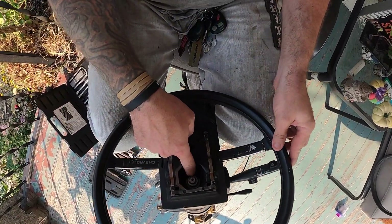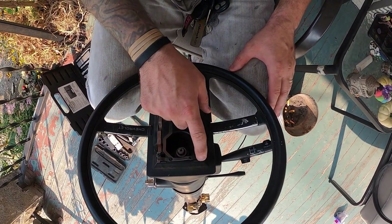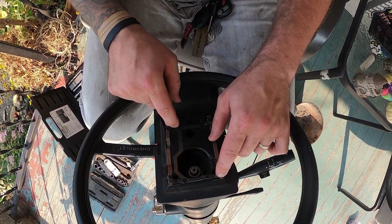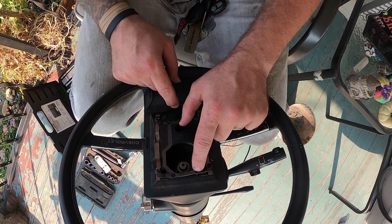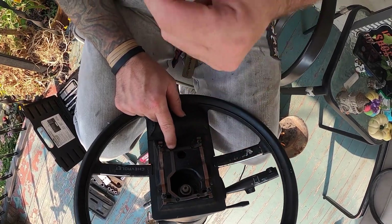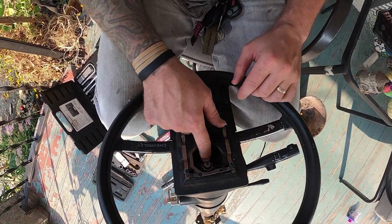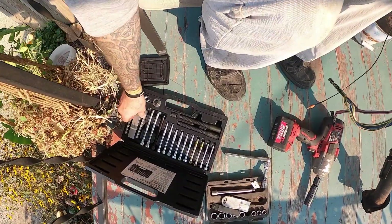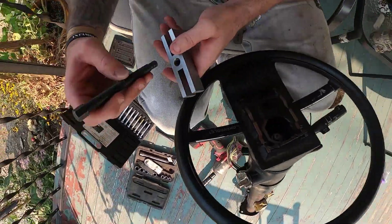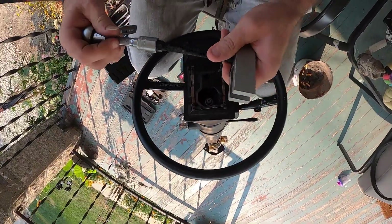Then you have your center nut. The horn stuff — I'm not totally sure where it's at in this one; it's different than any I've seen before. But obviously when you push it, it touches these connectors. It looks like the plastic weld there kind of broke off — the piece like this should be here.